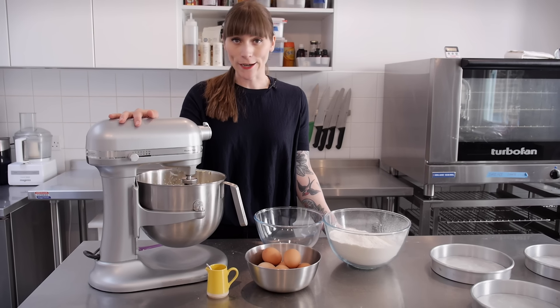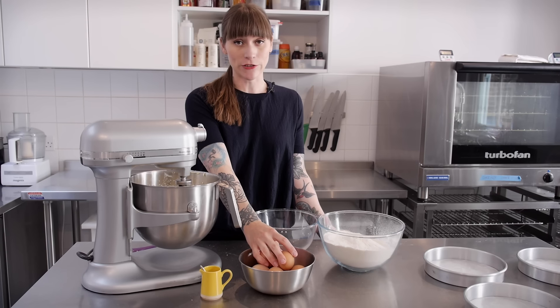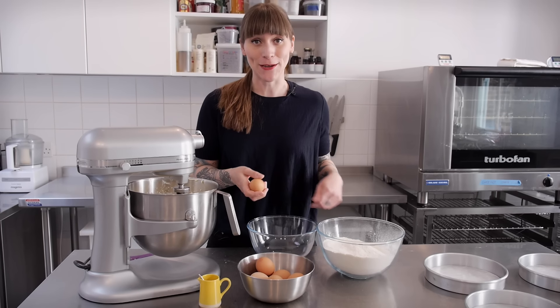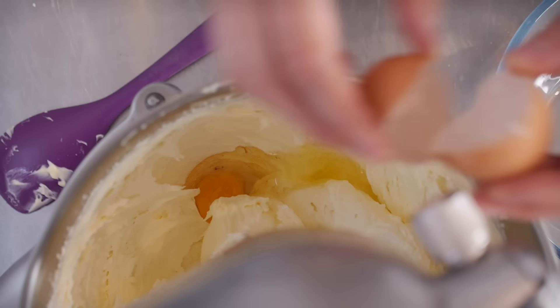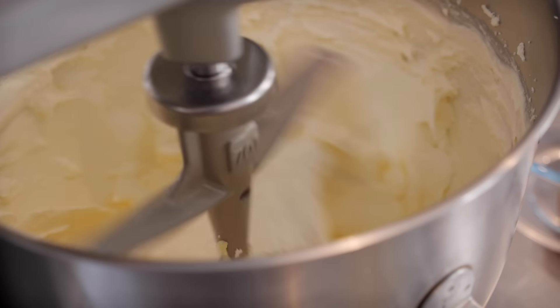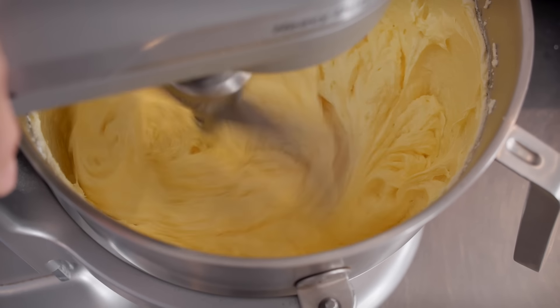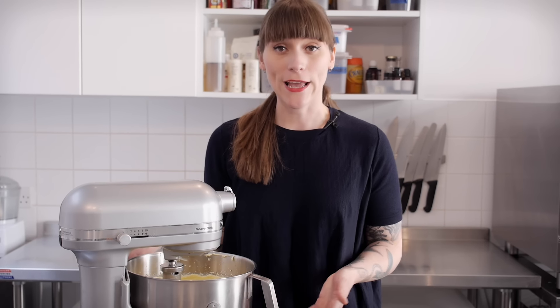That's lovely and floppy and white now, which is perfect. So now it's time to add the eggs. I have 9 large free-range eggs, which does sound like a lot, doesn't it? But it's enough. So I'm going to put 2 at a time and mix them really well in between each one. Just keep going until you've added all your eggs — and that's all my eggs in.